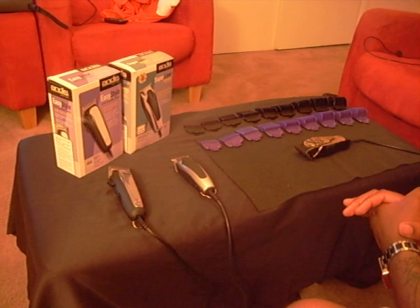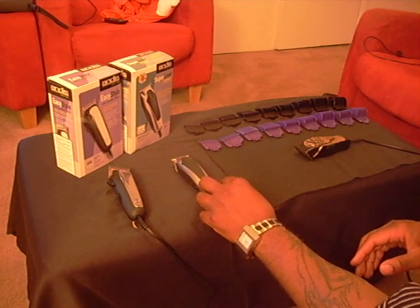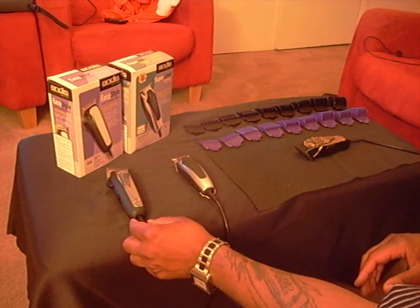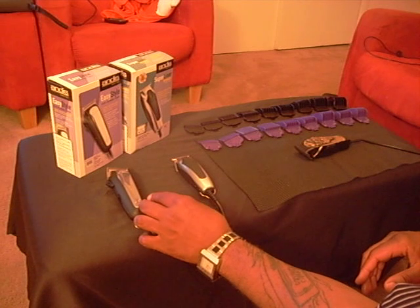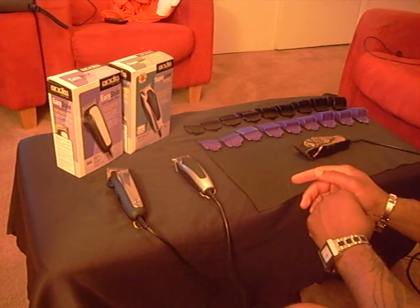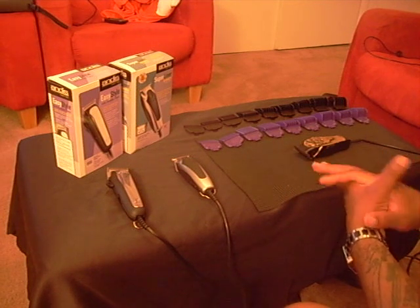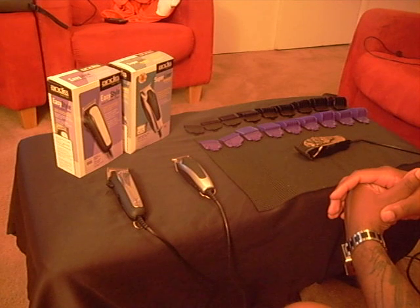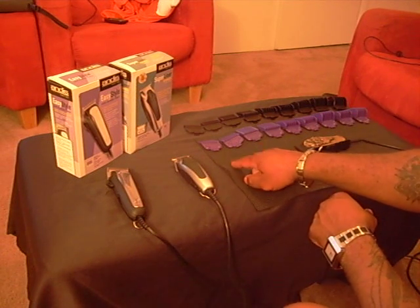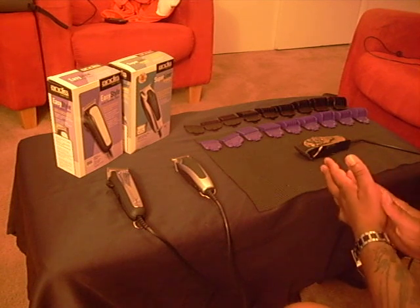Looking at my little setup here: first you see the Super Liner Trimmer — definitely a must-have, I've talked about this one before. The next thing is the Easy Style Clipper, something I found works very well. The black guards up here come with the Easy Style Clipper, starting from zero to eight. The purple ones are the Andis magnetic guards — a lot of barbers don't know about them. They used to come in a set of two, zero and one, but now you can get them from zero to four and five through eight.